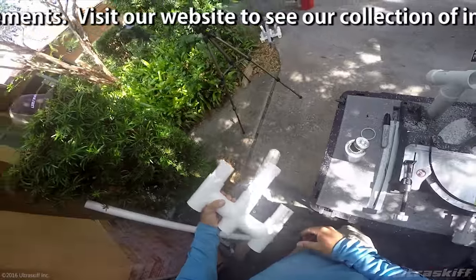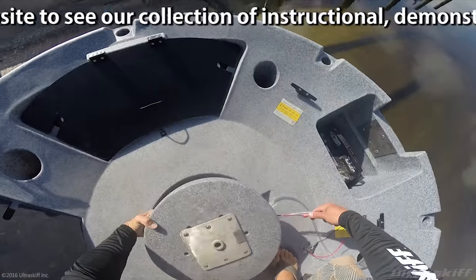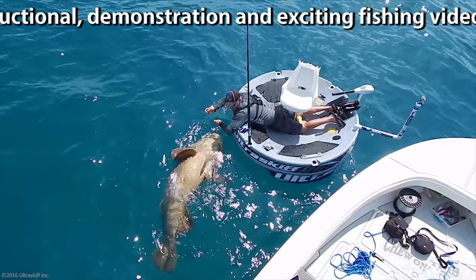Visit our website to see our collection of instructional, demonstration, and exciting fishing videos.